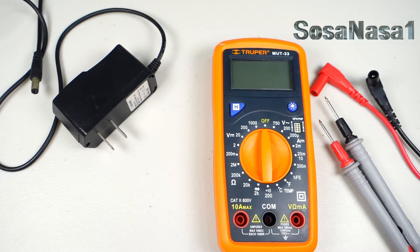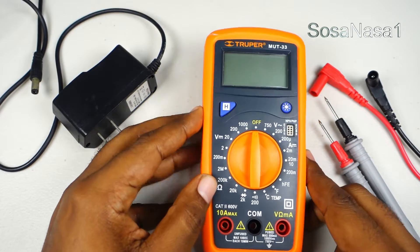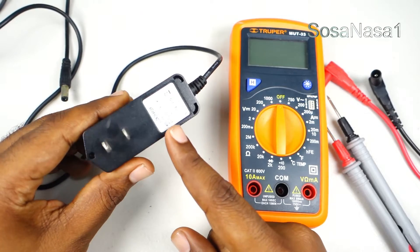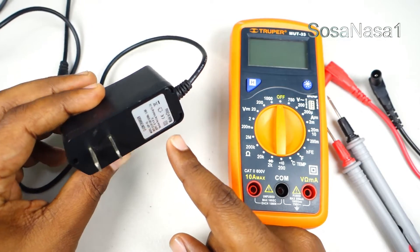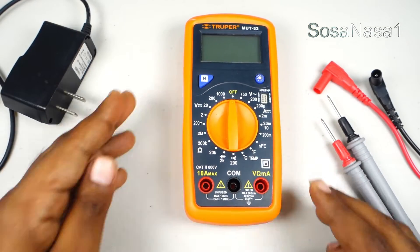Hello, this is your channel SOSA NASA ONE, my name is Emmanuel, and now I'm going to show you how to use this digital multimeter to test this power adapter. In this case, this is very easy.